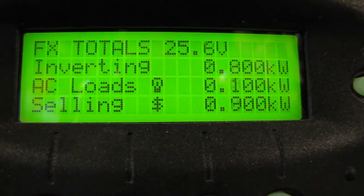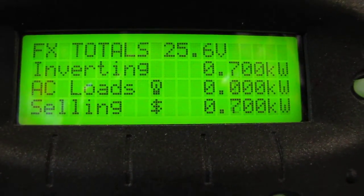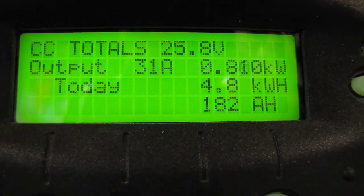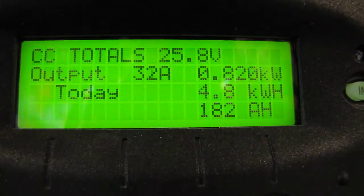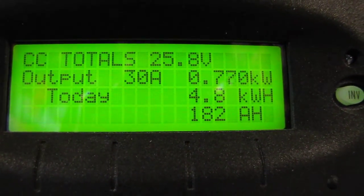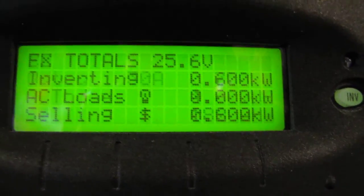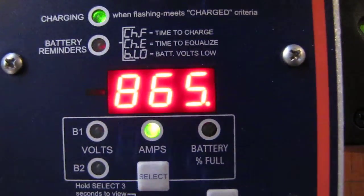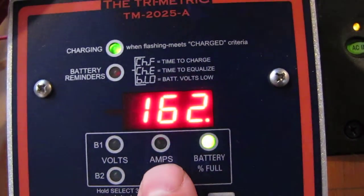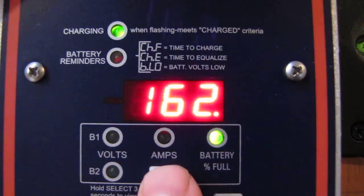This is what we're producing. This battery bank is doing great. We just hit a cloud just then, so it's going partly cloudy — whichever you want to call it. It's doing really good. And that's what we're producing. With the trimetric, we're at 162% on the battery bank.